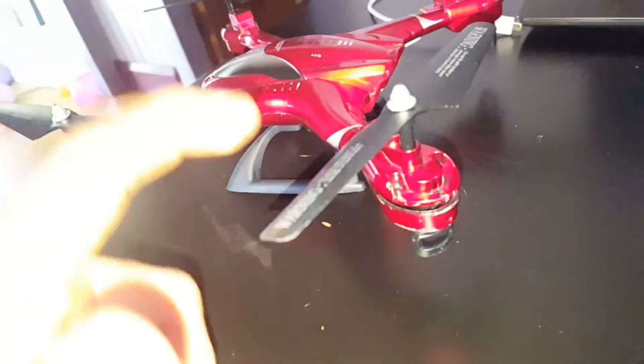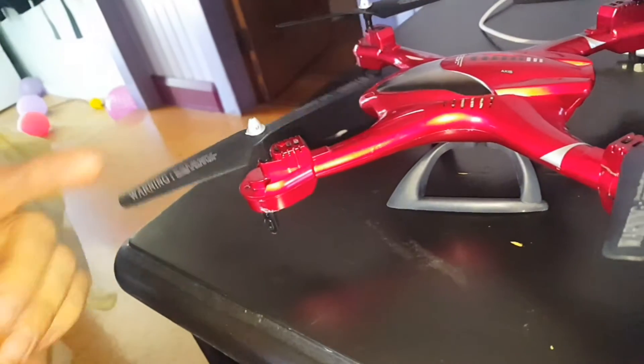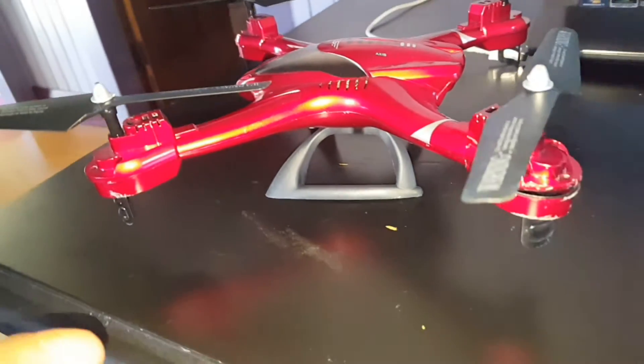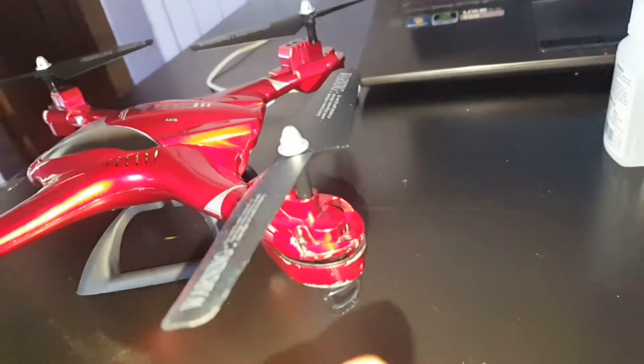We were out in town shopping the other day and my missus bought me this cute little drone — I think it was 40 bucks. It runs a little 700 milliamp hour LiPo in the bottom of it. I'm not going to move it right now because what we're going to do is fix it.